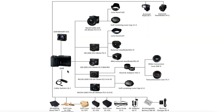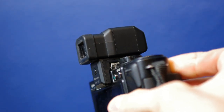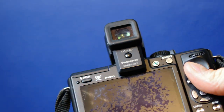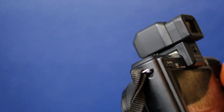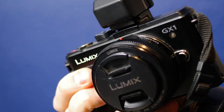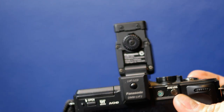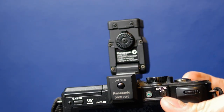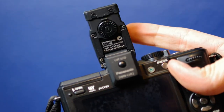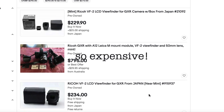Ricoh did make an electronic viewfinder accessory for this camera, but it's difficult to find today and is very cost prohibitive. It works really similar to the Micro Four Thirds viewfinder I use on my Panasonic cameras, and it even rotates the same way to 90 degrees to allow top-level shooting. It seems like a must-have for serious users of the M-mount module, but I still got along okay with the rear screen.